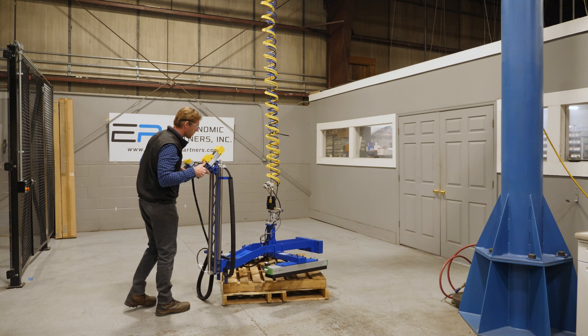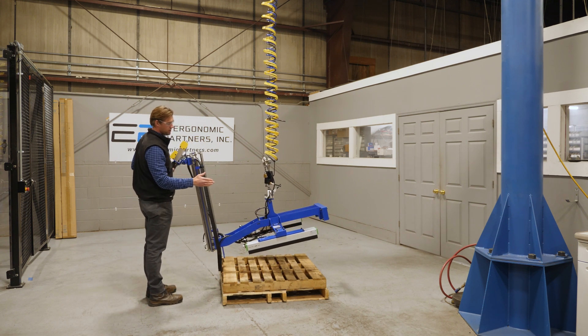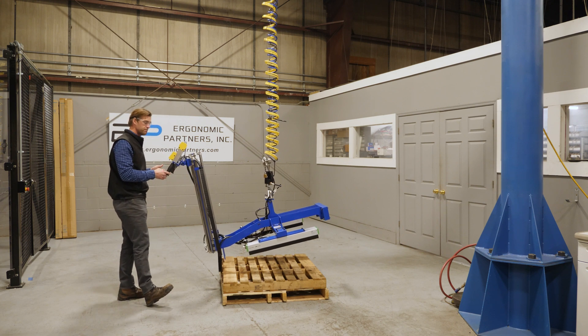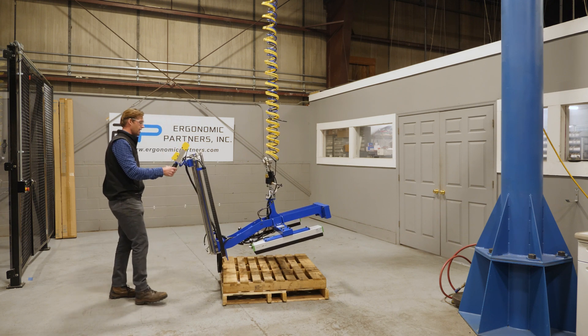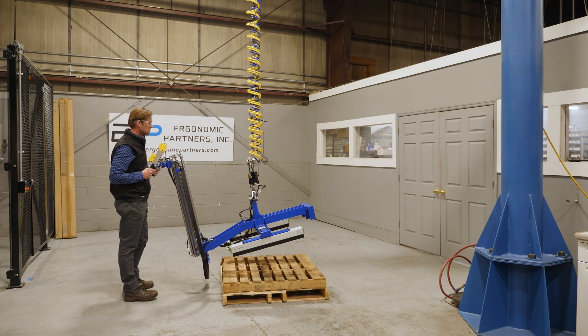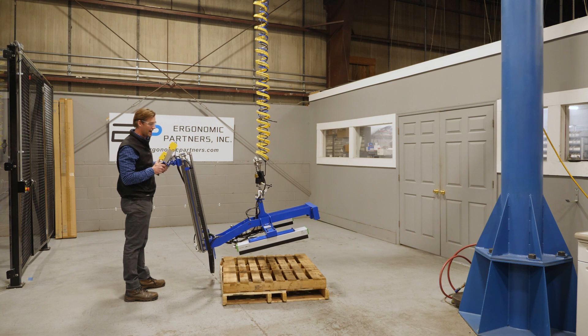This is also a very unique tool in the way that these vacuum cups are used. These vacuum cups have several small holes in them, so you're able to grip over an open pallet, a slotted pallet. So it doesn't matter that there's openings in there — you're still able to get vacuum on this part.